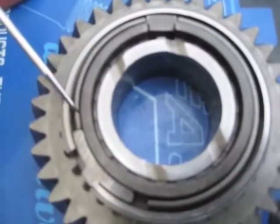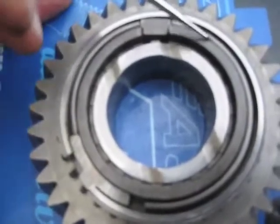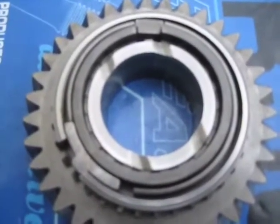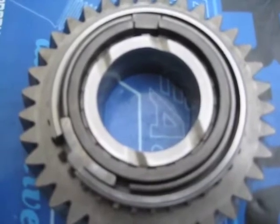Orient the shorter section of the brake band to the left and the longer section of the brake band to the right. That is the correct orientation for the brake band within the first gear synchronizer assembly.